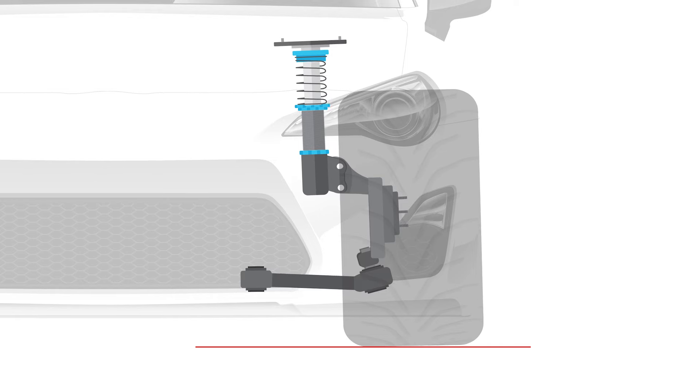The problem is that on most production cars, any time we adjust the camber, this also has the effect of adjusting the toe setting.